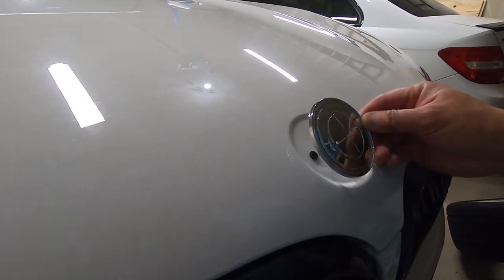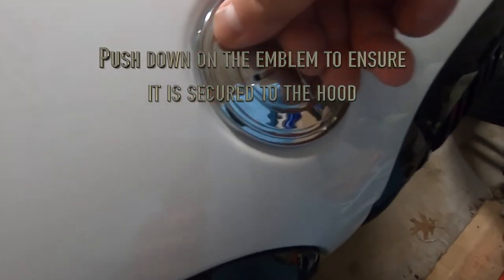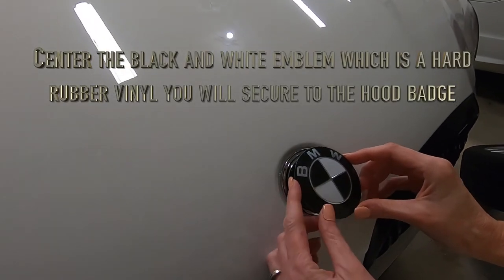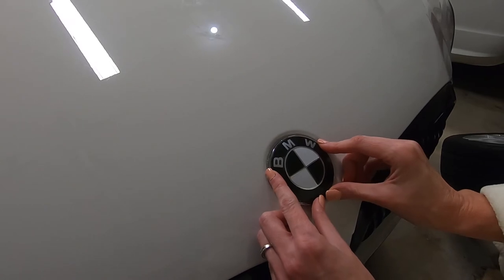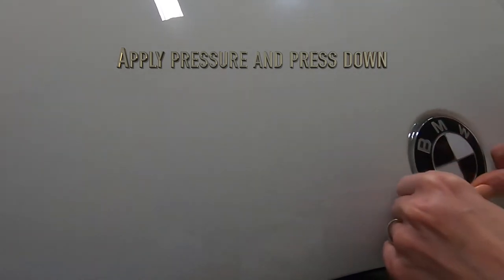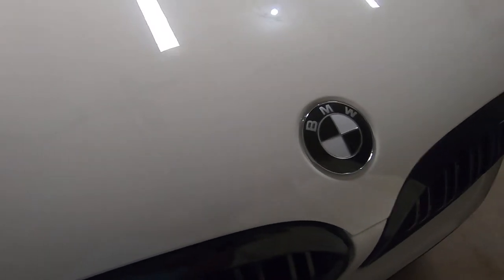I'll go ahead and put it on. Push it down. What you do is just center the emblem, apply some pressure — and there we go. That is the new BMW emblem.